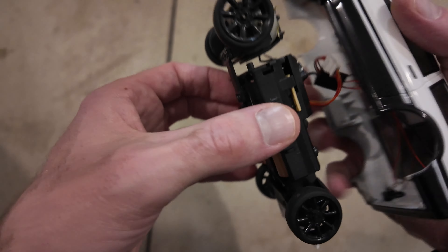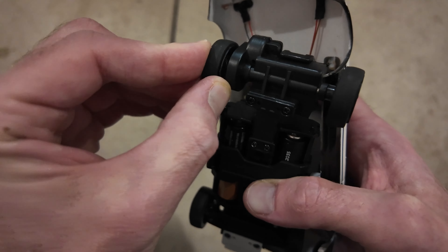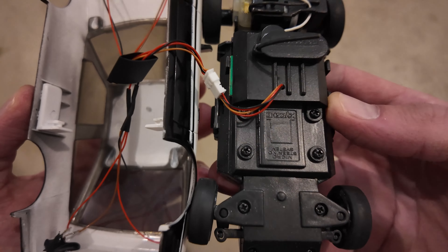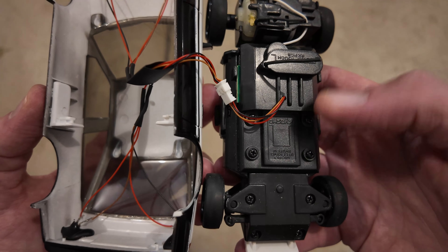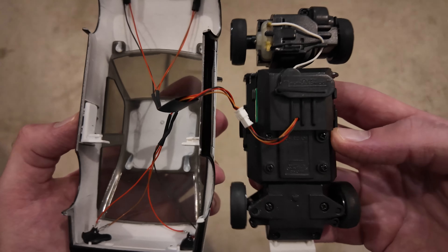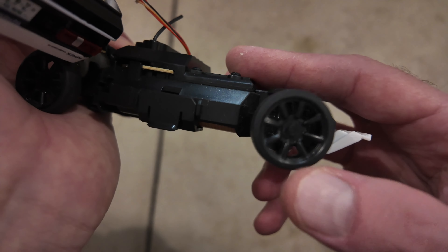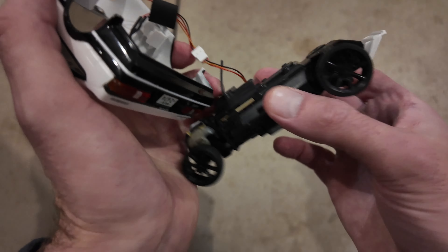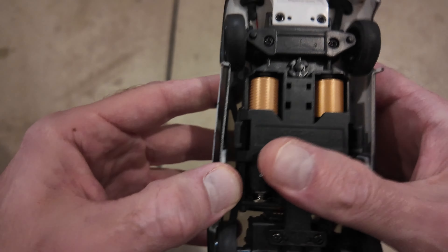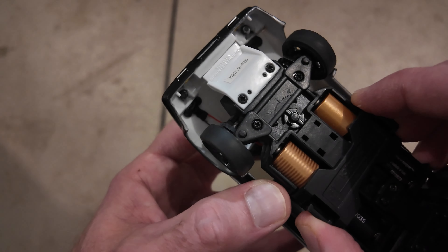The wheels actually have a rubber tire that goes on and off them, so maybe you can upgrade the tires — I'll have to check that out. It seems like you really can't get into anything without totally taking it apart and unscrewing everything, so maybe I'll make another video doing that. There's also a very slight suspension — just a little bit. You can just unplug the lights if you don't want them on.